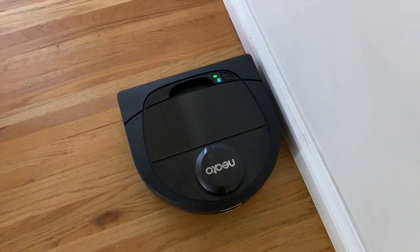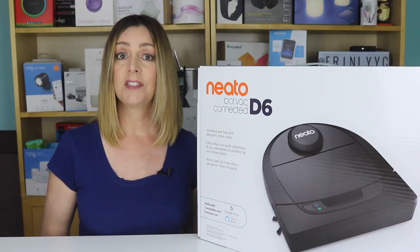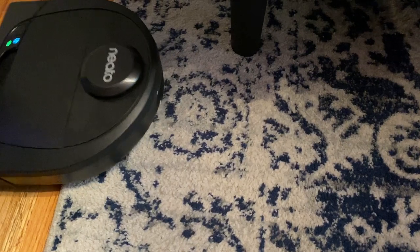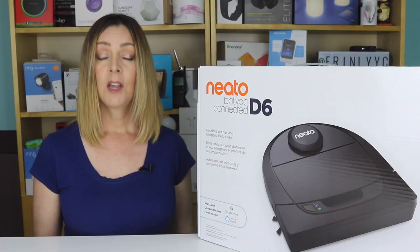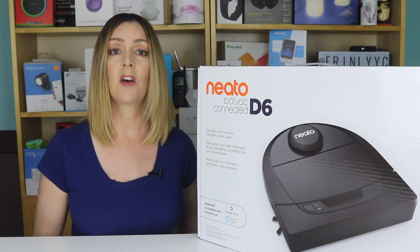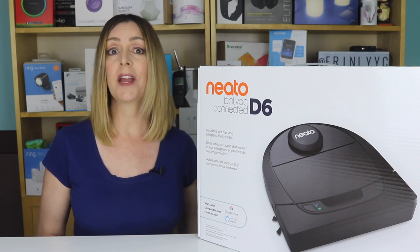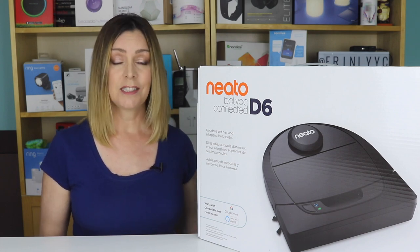Neato's D shape is designed to help it get in closer to walls and corners, a shape other vacuums have since adopted. The D6 works on all types of floor and can easily move between carpet, wood, tile, and laminate — I have all of those in my house and the Neato navigated all of them. You can start it by pressing the button on the device, scheduling cleanings in the app for specific days and times, or asking your digital assistant to send it out.